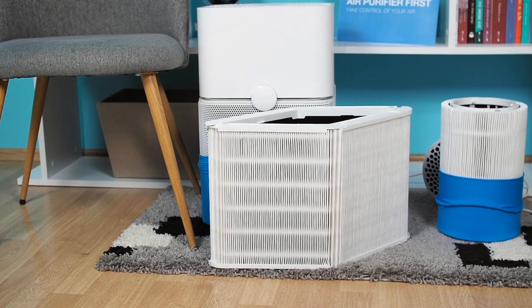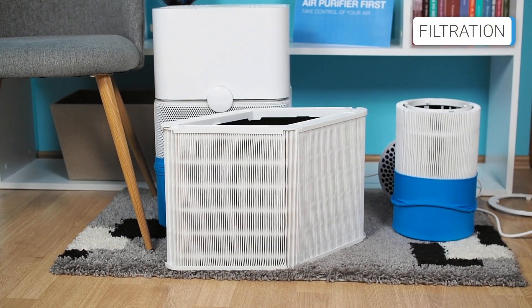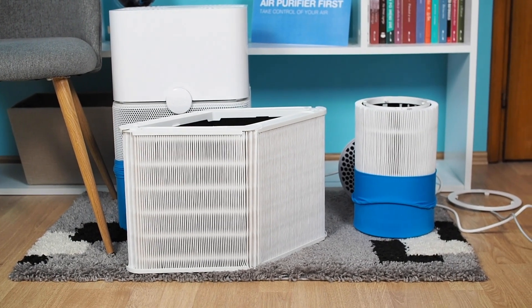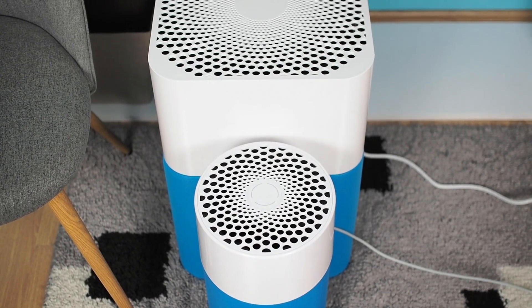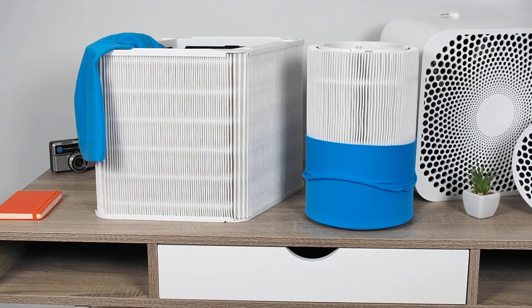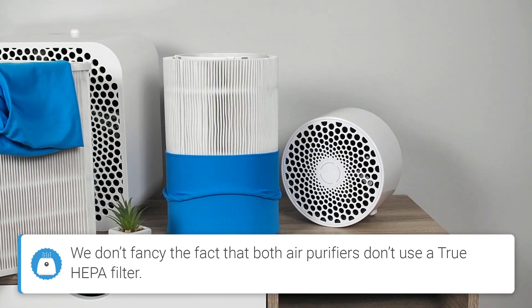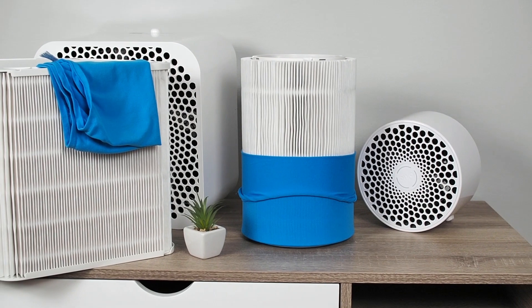There is nothing different when we talk about filtration as well. They both use a 3-stage filtration that consists of a pre-filter, particle filter, and fibrous carbon filter. Additionally, both have HEPA Silent technology implemented. The biggest difference is in filter size, which goes in favor of the BlueAir 211+. The durability of the filters is about 6 months for both air purifiers.